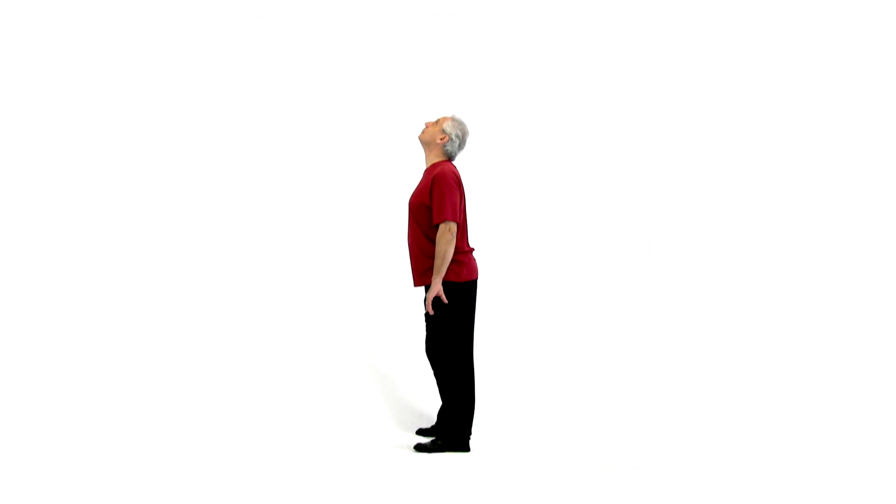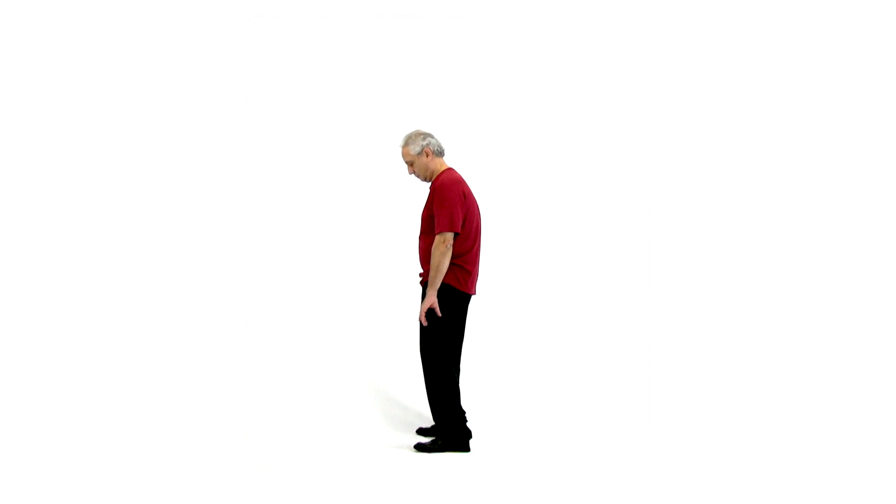When possible, arch the spine on the inhale and rock the hips slightly forward on the exhale. The tongue is on the roof of the mouth. Breathe through your nose.